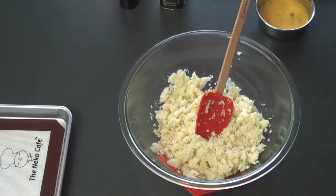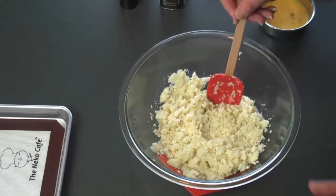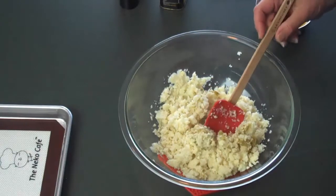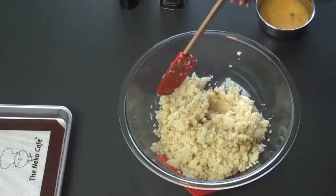Earlier, I cut the cauliflower into florets and used the food processor to make a rice-like texture. I added one can of chopped green chilies. Then, I steamed the cauliflower for 4 minutes in the microwave and squeezed out as much water as possible.